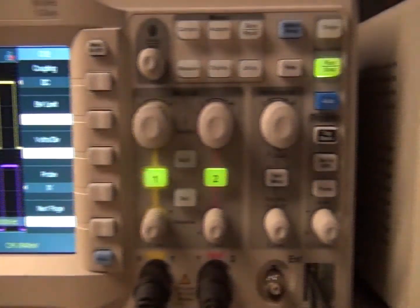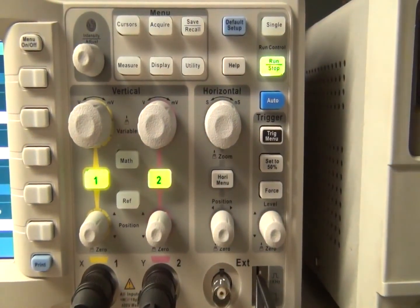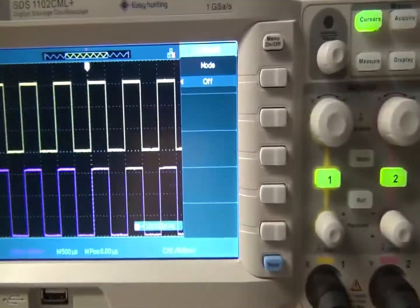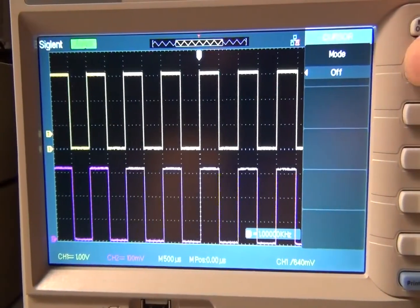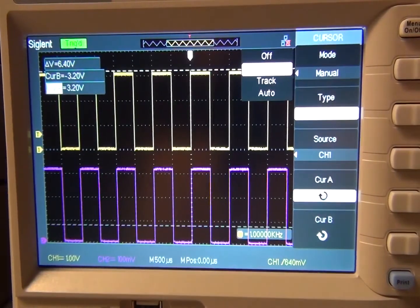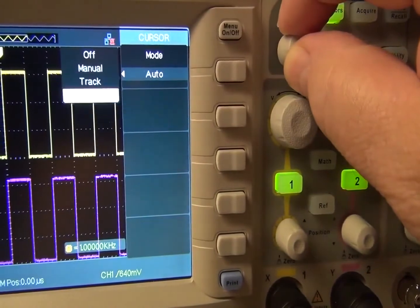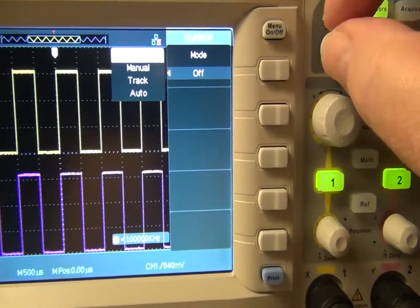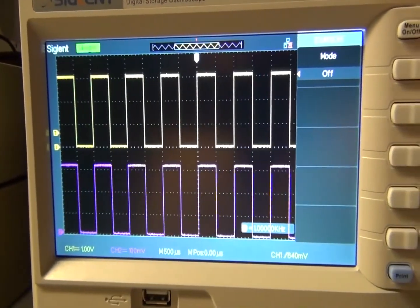In the top menu, cursors can be selected. The cursor selection is either manual, track, or auto. Cursors can be moved by selecting cursor A or B and positioned with the universal knob. The display on the left provides information on the measurements based on the cursor position on the waveform. I'll try to scroll through that and then focus in on the display when I bring up tracking.